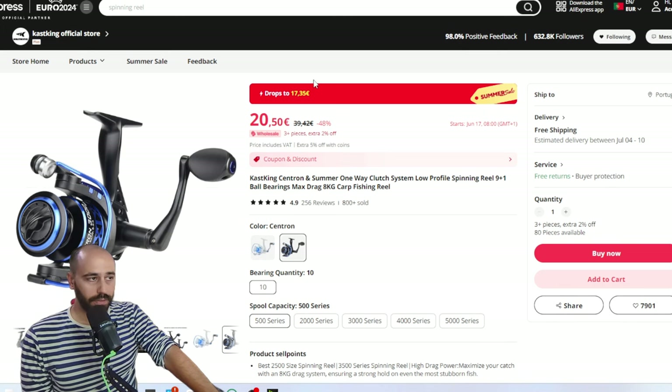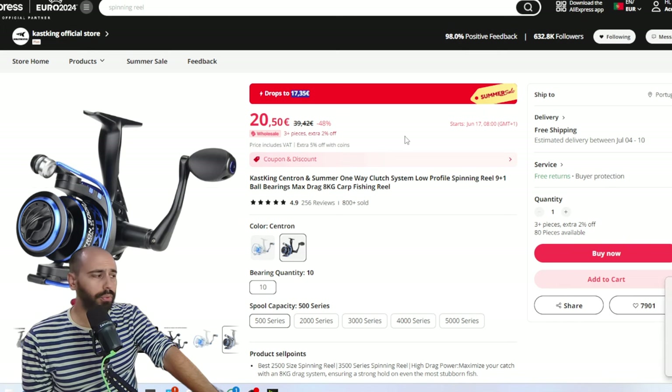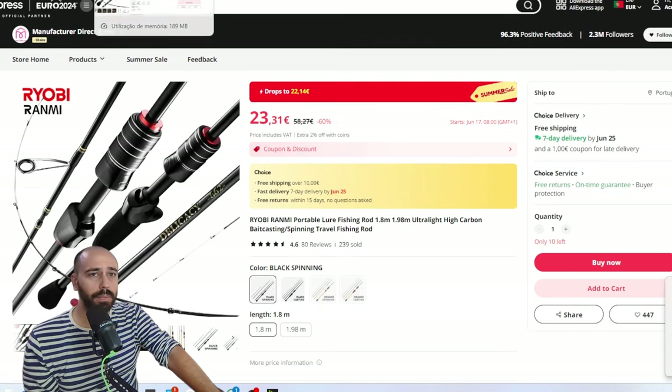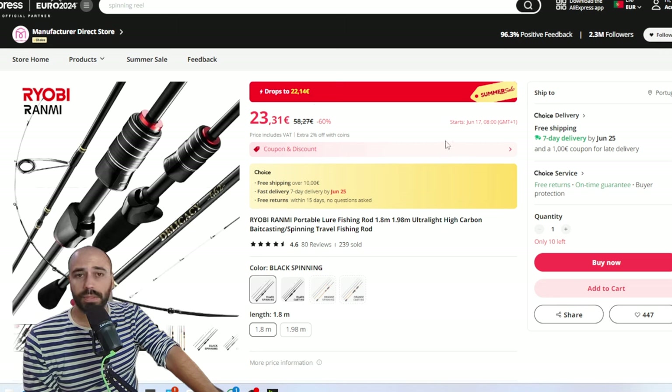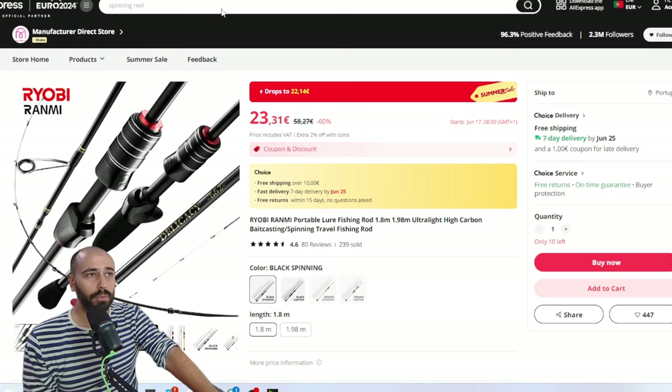It's a old platform but it still banks, and it will be 17.35 — so under 35 euros, cheaper in dollars. Not putting the coupons in — it's a very good deal. Continuing on: the Ryobi Run Me will go to 22.14 euros — 22 euros and 14 cents, free shipping, it's a Choice item, very very good. You have the coupons on top of this, and it's available in spinning and casting. I would pair this one because it's a very good rod for the value.